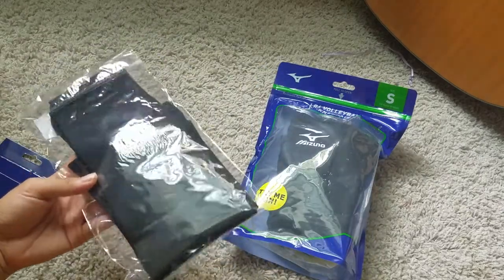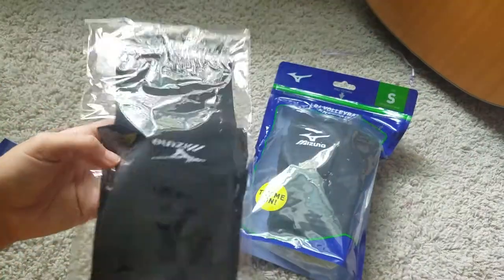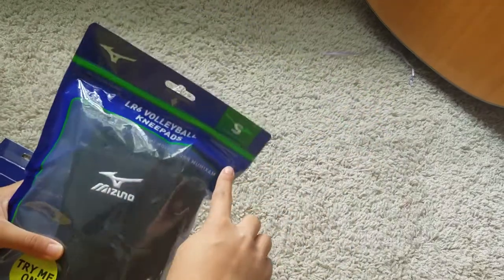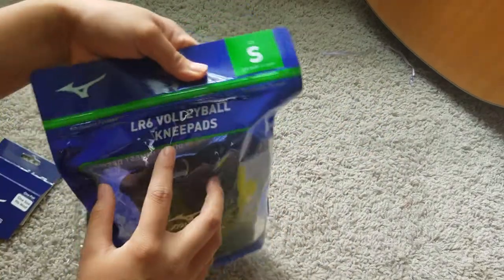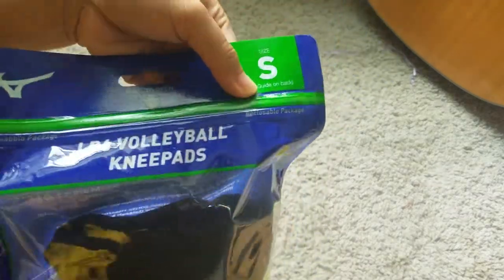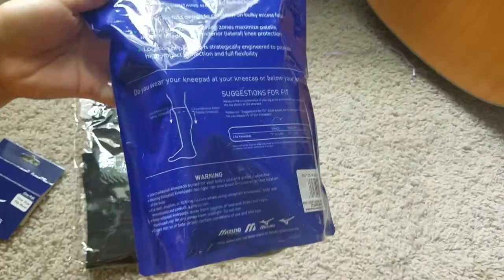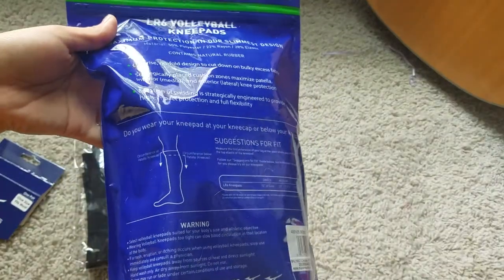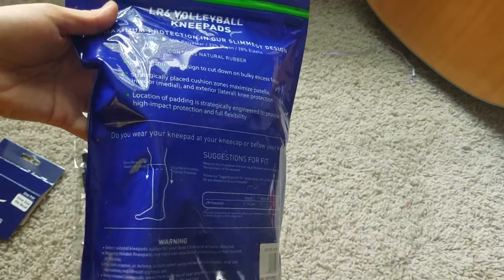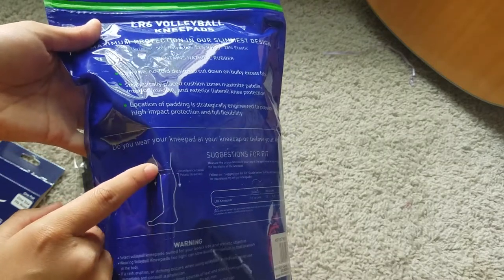I forgot what size this is but I'm pretty sure it's a small because my arms are pretty small. I think this is a reusable package — if you want to return it, you can. The measurements are on the back. You just put the knee pads right in the middle of your knees, at the joint.